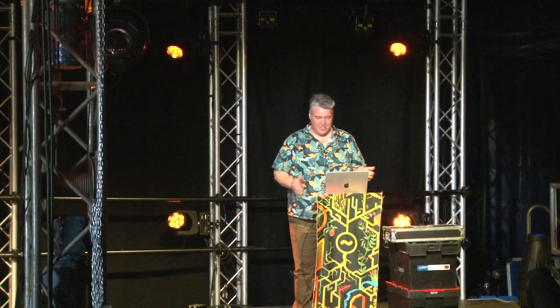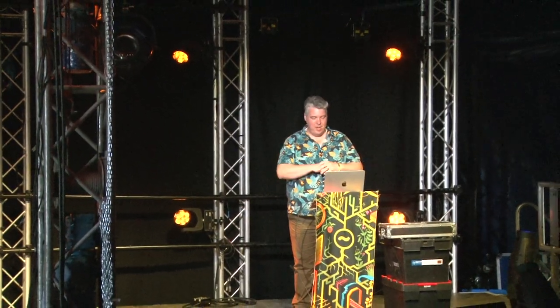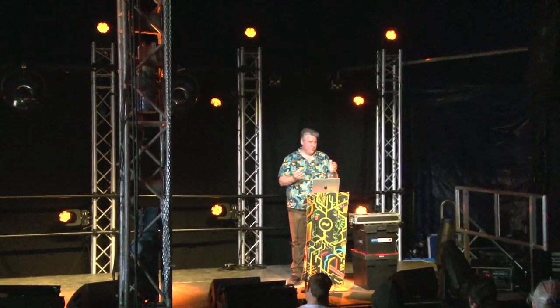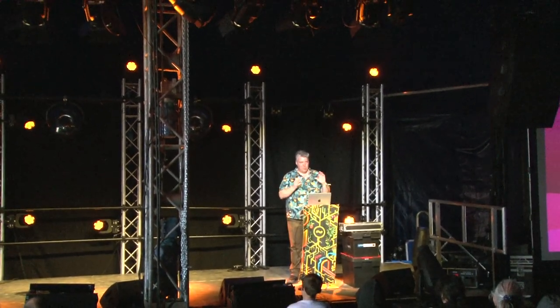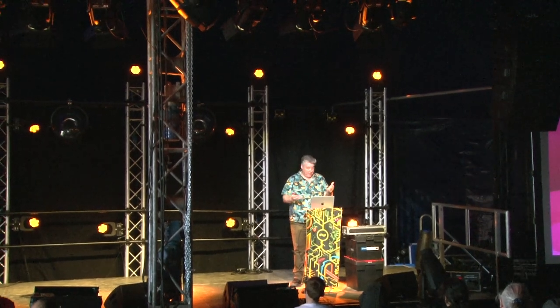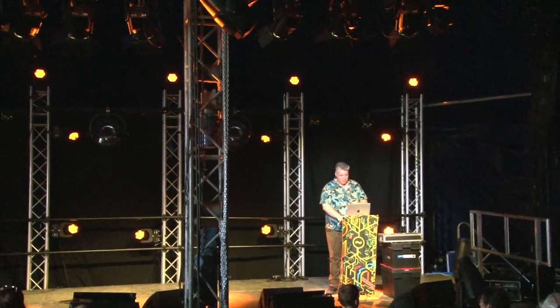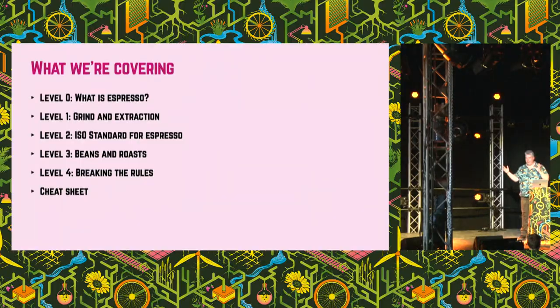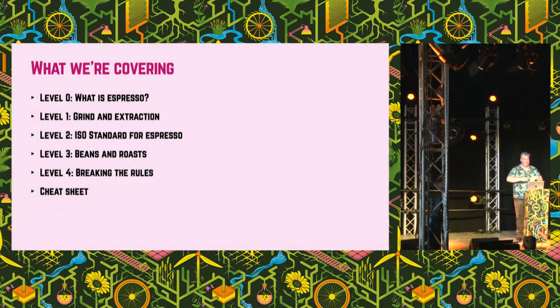Yes, thanks everyone. I'm really excited to be talking about coffee today. It's one of my great passions and hopefully I can share with you a little bit about what I've learned about what makes a great espresso and what makes a bad espresso and how you can make more great ones. We're going to start at the real basics and then work our way up to something more and more advanced as we go.